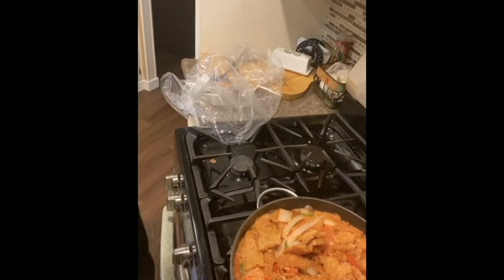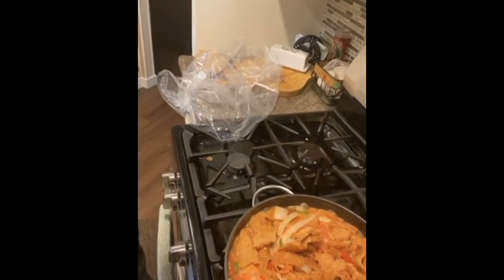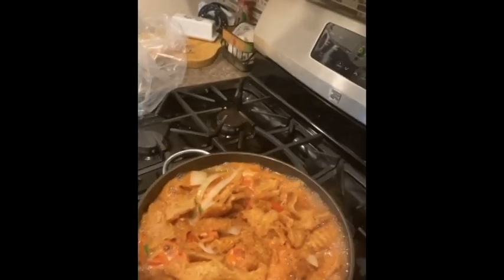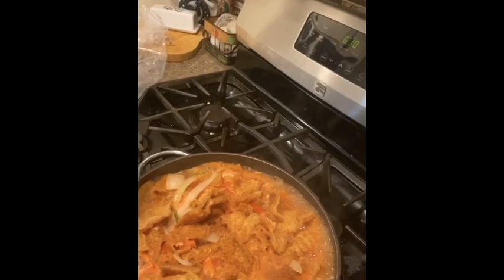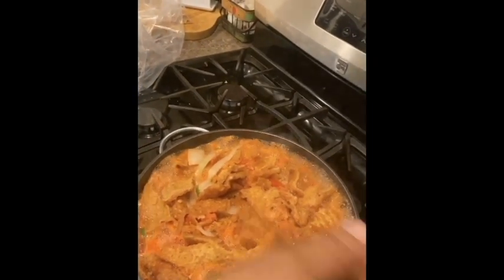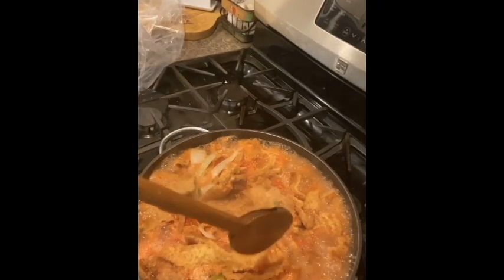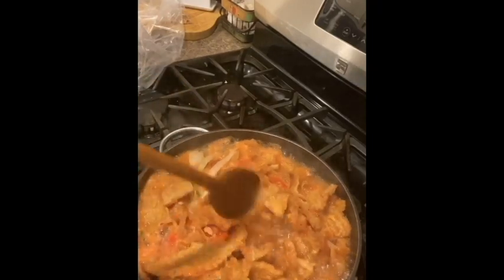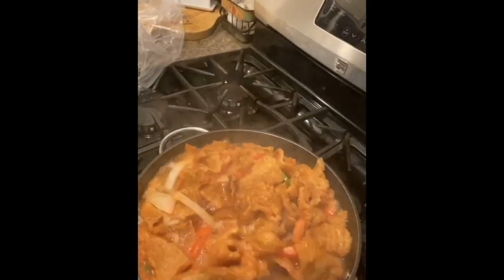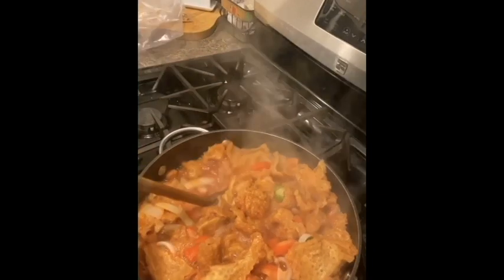Let me see if I can get the camera positioned better — how's that? Let me get it lower. There we go — I think that's where we're at. I'm going to lower the heat now because it's starting to get caliente.